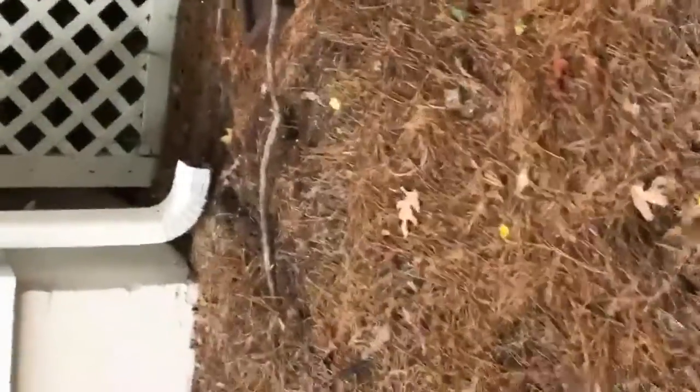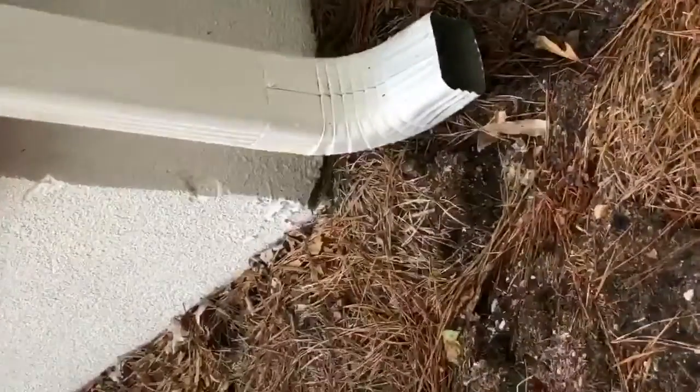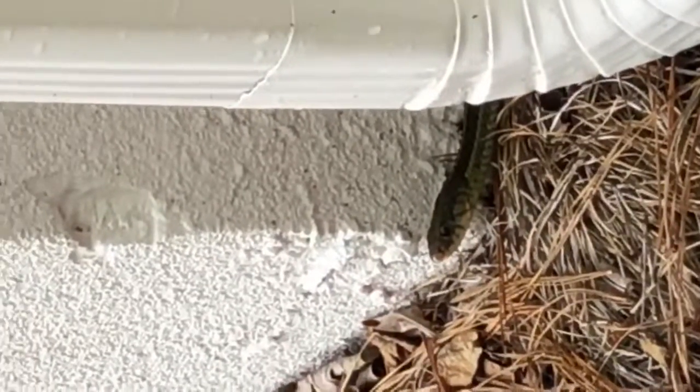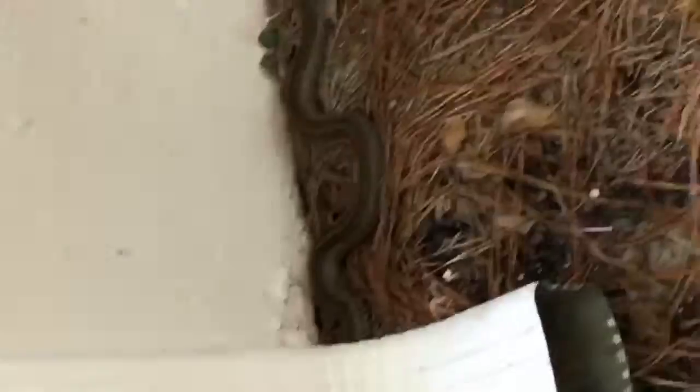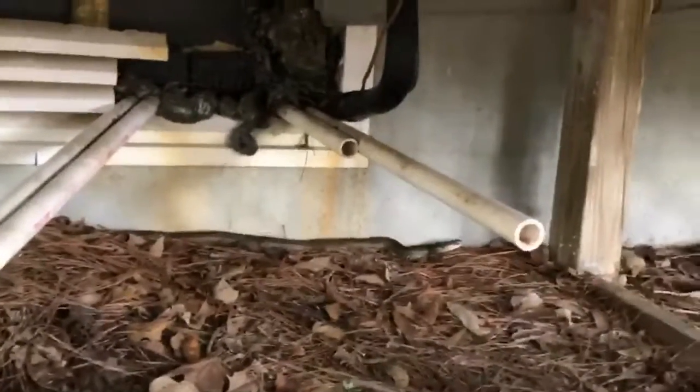Here we have the eastern garter snake, she's a real beaut. She's sensing me out, let's see if we can get her to move. There she goes, she's up underneath the unit here. Let's get a good zoom in on her — there she is, crikey, she's a beaut.